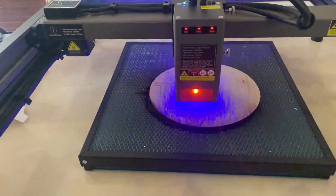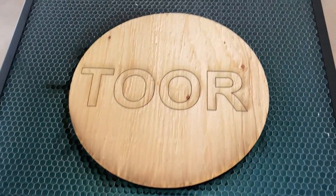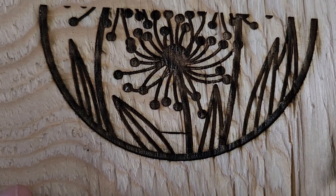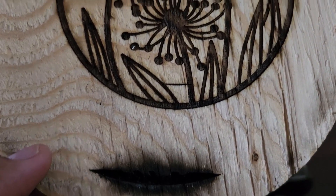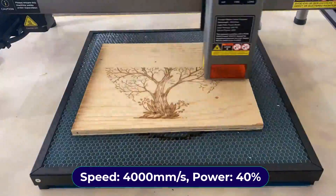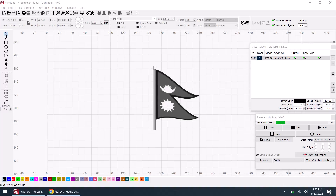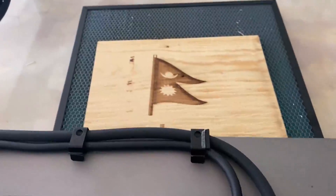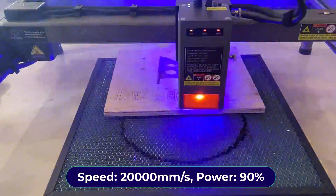I then typed some letters and went for engraving. The letters were engraved at 500 mm/s speed and 50% power — they came out properly engraved and look awesome. Next I engraved a design on wood at 1500 mm/s and 30% power — the quality looks good though lowering the power could improve it further. I then increased speed to 4000 mm/s and power to 40% and after 20 minutes the engraving was finished with perfect quality. To engrave a flag design, I used 12000 mm/s at 80% power — the result looks great. I also printed howtoelectronics.com at 20000 mm/s and 90% power, and the text is perfectly visible on the wood.